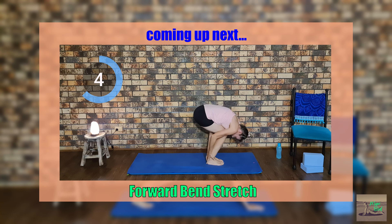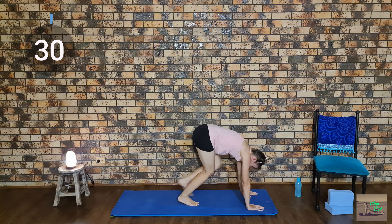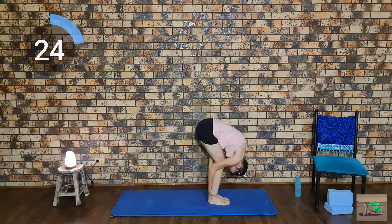Let's walk our feet up to meet our hands, bend over, and grab the back of our ankles, pulling our body up as we stretch — breathing in as we stretch up and breathing out as we release.